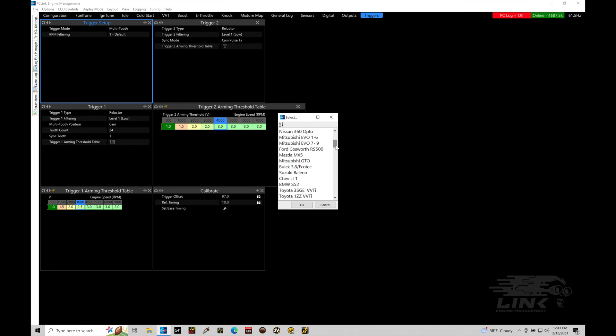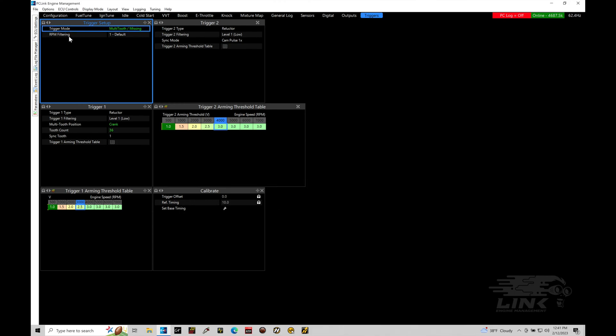If you have a plug-and-play application, you'll most likely find whatever plug-and-play base map you have installed already has one of these options chosen. We see we have many, many options - a lot of patterns are supported. What I have to choose for my engine here is multi-tooth missing, so I select this and click OK. There's also an RPM filtering option - we generally want to leave this at a value of one, which provides filtering on the RPM registration coming from our trigger one crank sensor.